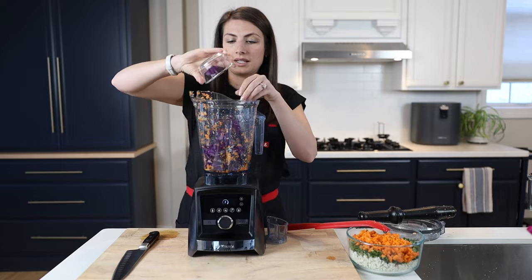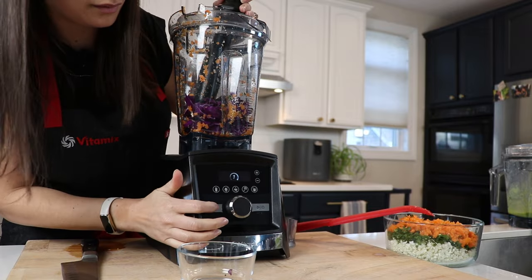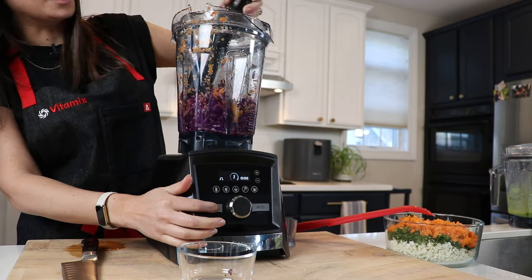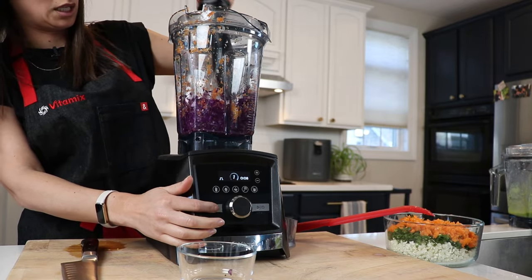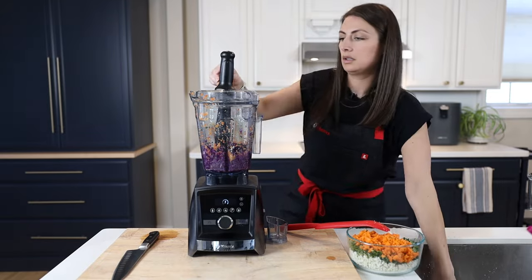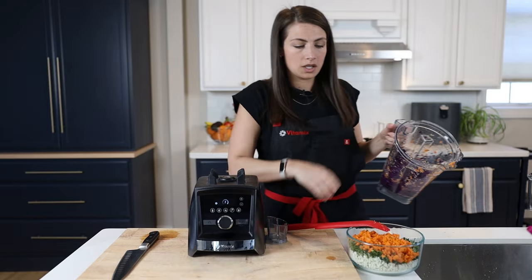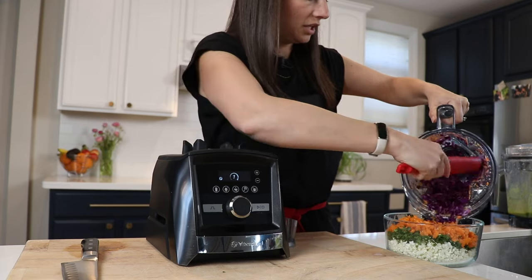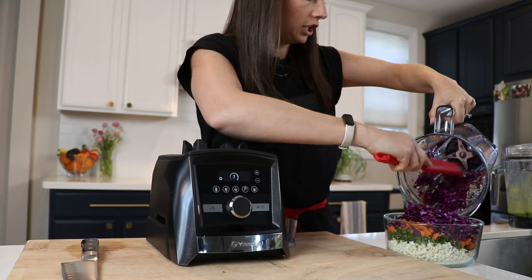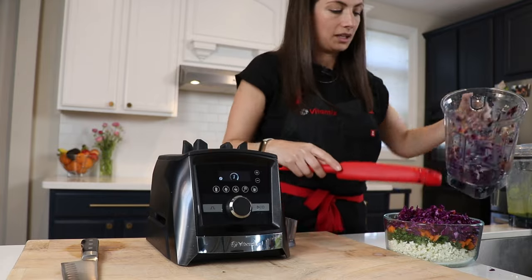The last ingredient is purple cabbage — use less than you think you need because it somehow gets huge; you end up with a lot more than you expect from small pieces. We have got perfectly chopped cabbage. Any Vitamix machine can do this — I'm using the A3500, the highest-end luxury model, but if you've got a tamper and a Vitamix, it can make chopped salad like this.